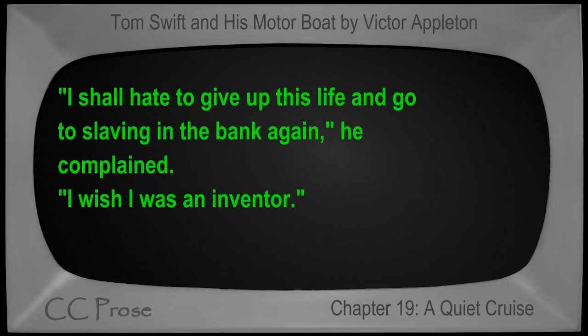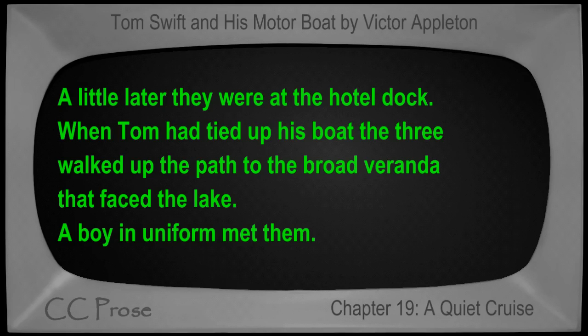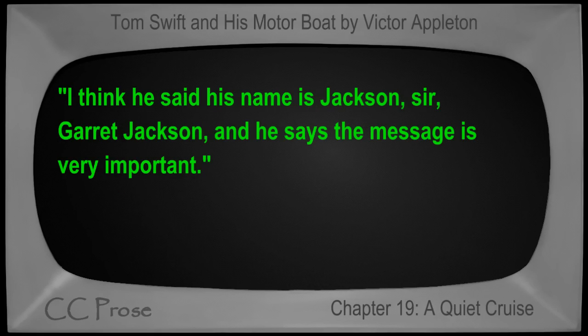The three had been out one day and were discussing the necessity of returning home soon when Ned spoke. 'I shall hate to give up this life and go to slaving in the bank again,' he complained. 'I wish I was an inventor.' 'Oh, we inventors don't have such an easy time,' said Mr. Swift. 'You never know when trouble is coming.' A little later they were at the hotel dock when, after Tom had tied up his boat, a boy in uniform met them. 'Someone has just called you on the telephone, Mr. Swift. I think he said his name is Jackson, sir — Garrett Jackson — and he says the message is very important.'